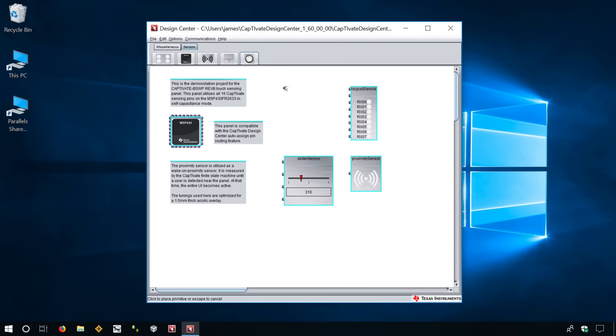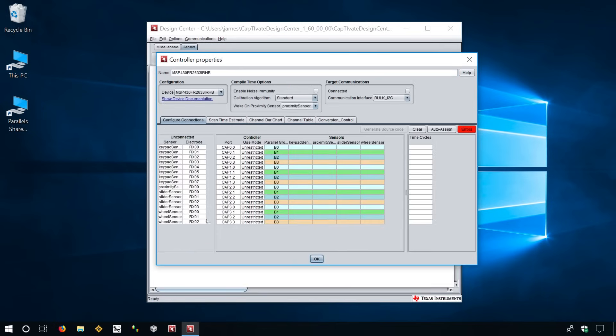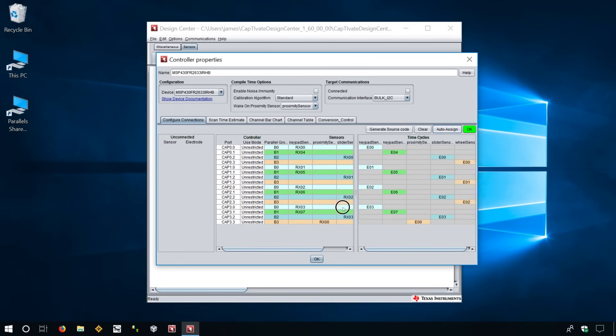Design Center configures the microcontroller based on the touch controls your panel uses. Tell it if the control is implemented as self or mutual, and Design Center auto-configures which pins to use. This timing table is really awesome — it shows that this particular design only needs five cycles to scan. Fewer cycles means more time to sleep between scans, which results in even more power savings.